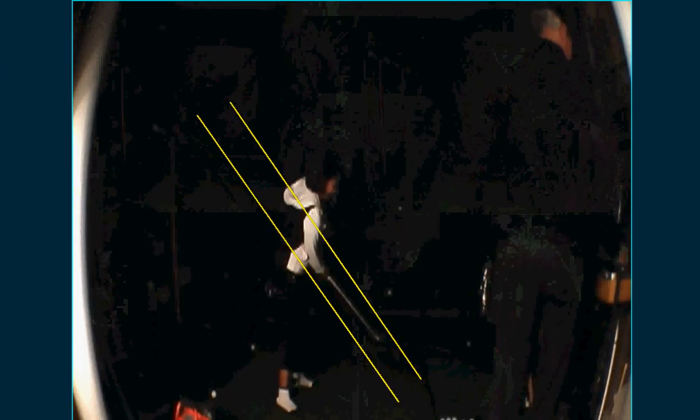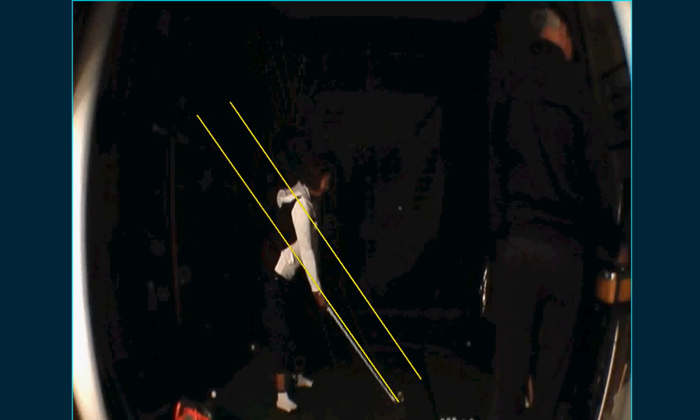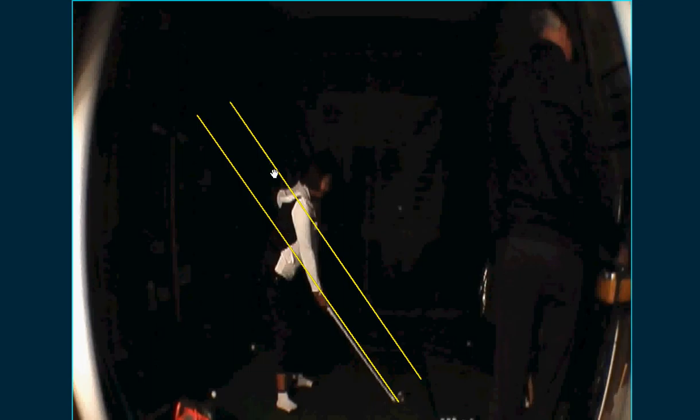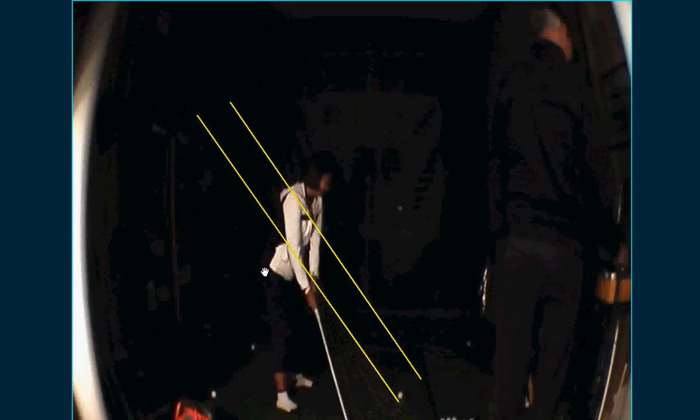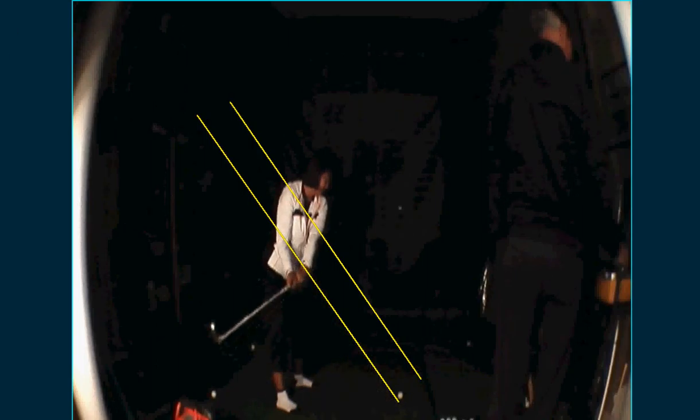From this angle it shows that we need to work just a bit on keeping it on plane. This is your shaft line and shaft plane. What we want is the swing plane — the club, shaft, and handle need to be on one of these yellow lines or parallel to them. This is where the inconsistency comes from — you drag it back inside a bit.